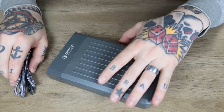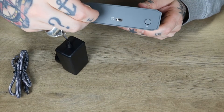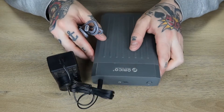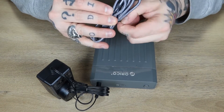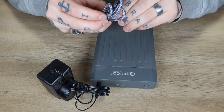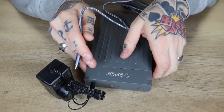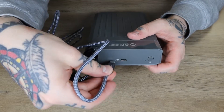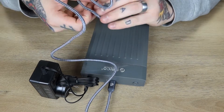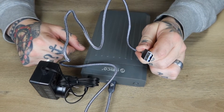On this end, we have our power supply cable which connects right there. And then in order to connect this to our PC, we grab our Type-C to USB-A cable. The Type-C end connects right over here, and then the USB-A end goes right into our PC. So I'm going to go ahead and install this real quick.